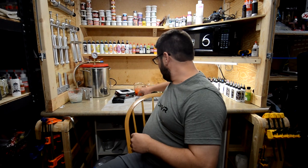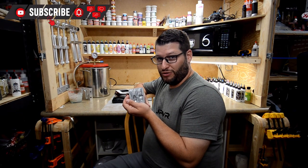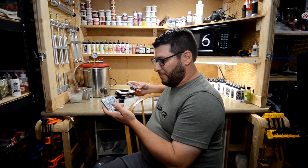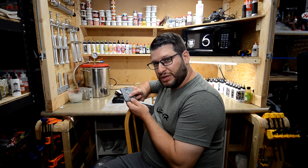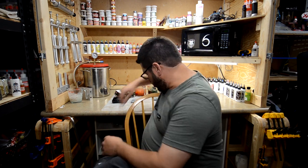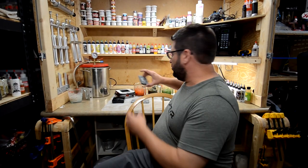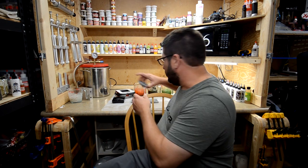Hey guys, welcome back to Bait You Tackle. Today is number two video for the Creepy Crawlers. I'm going to try some different ones. We're going to do a spider and a bat, an octopus, maybe this little mini lobster, and then this giant frog, maybe some bugs. I'm not sure yet, we'll get into it.